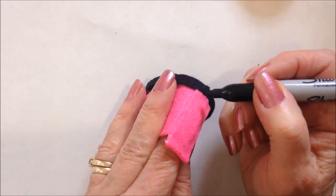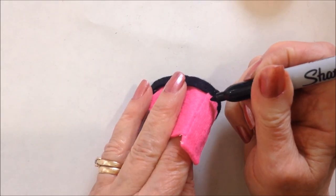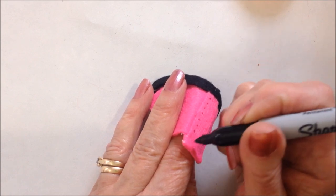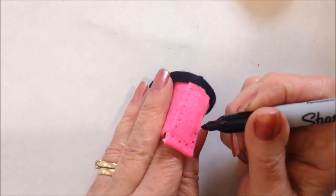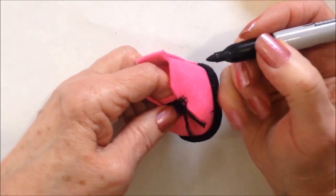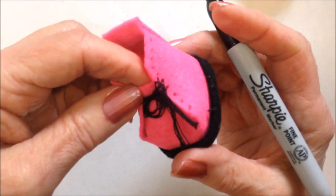Now you can use them exactly like this, or you can take a Sharpie marker and add some little details. I'm just going to make little bouncy dots and it will look like little stitches like that, and then I'll do some along the side like that.